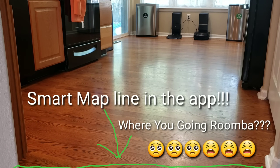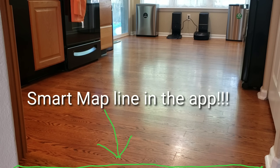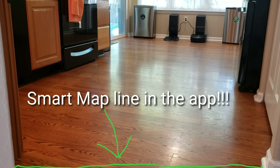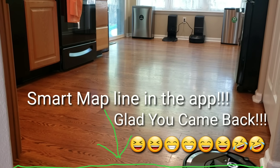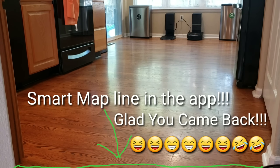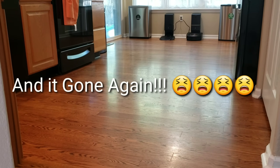One thing you probably notice is that the Roomba i7 went out of frame for a bit — it's actually going to the bottom left and getting into a new area. I set the line in the smart maps to the bottom of the frame of the camera, but both the Roomba i7 and S9 didn't really follow that line. They kind of veered off into a new area, but they basically made it back into the kitchen.